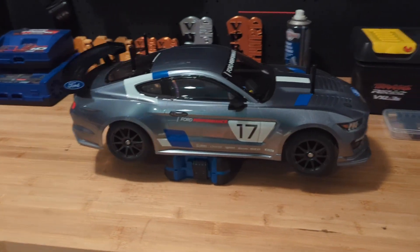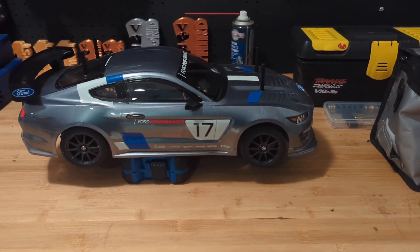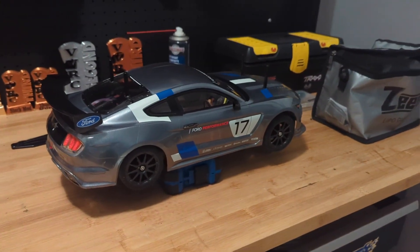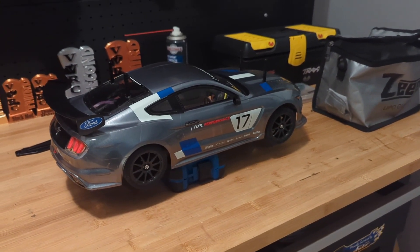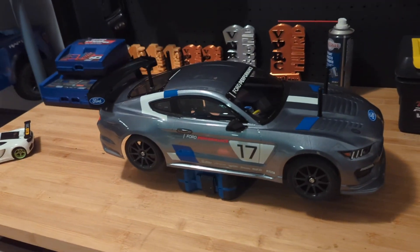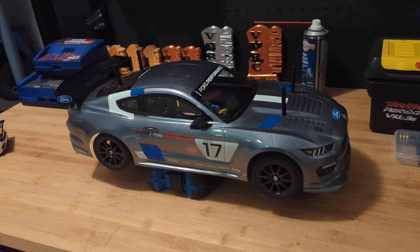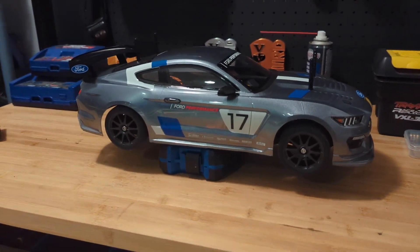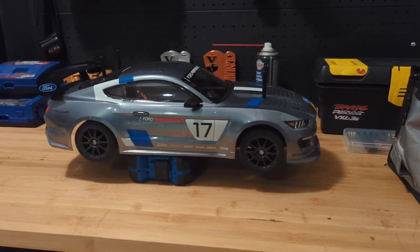Hey everyone, we are back with another video. I've got my TT02 finished and built up. My Mustang GT4 got everything put together, painted, decals applied last night, and took it out for its first trial run this afternoon and everything is working great. It was an awesome build — my first kind of from-scratch kit that I built since...